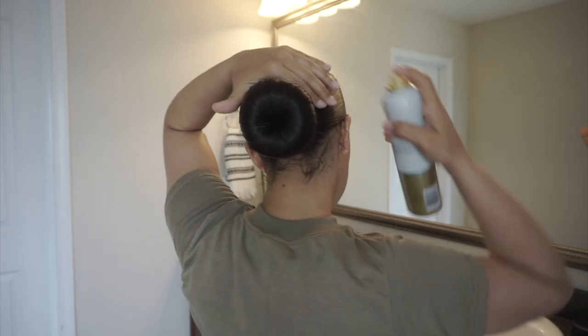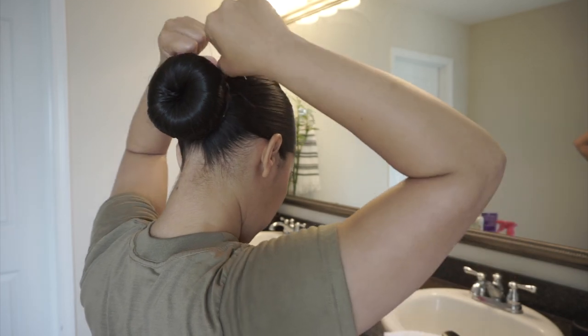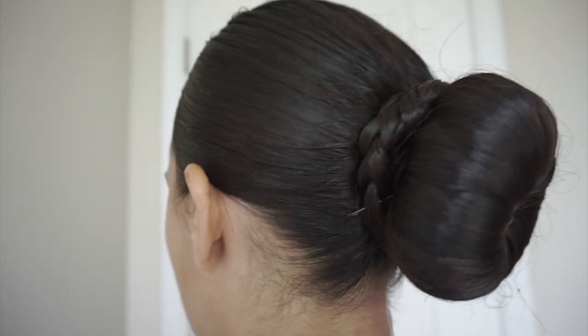A little bonus trick to get rid of those stubborn baby hairs on your neck is to take a piece of dental floss and just floss straight up into your bun. And there you have it!